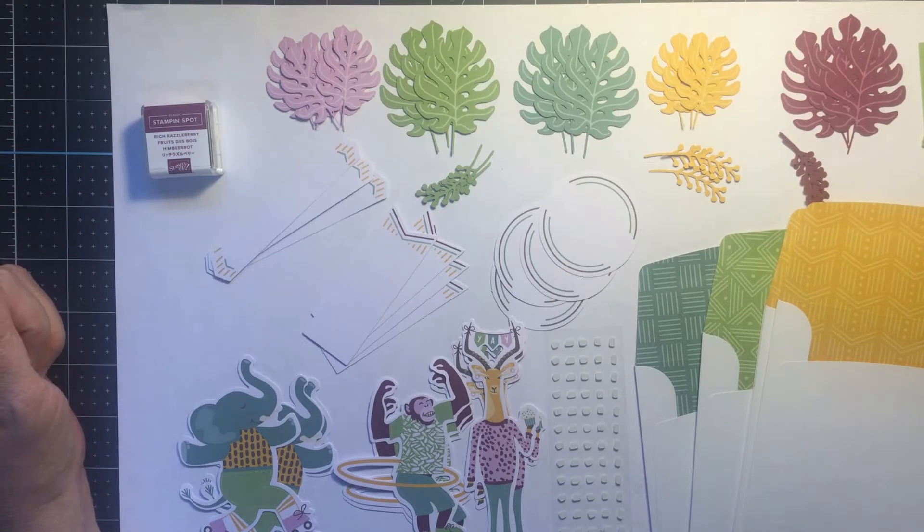If you want to see the rest, become a Paper Pumpkin subscriber with me and you will be on the list to receive the private videos of the other four cards. But for today, let's just look at the elements of the kit.